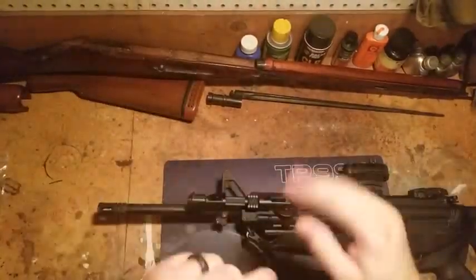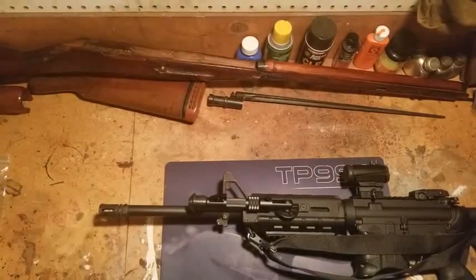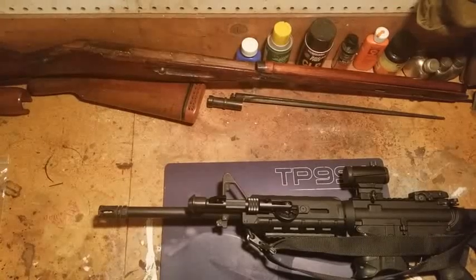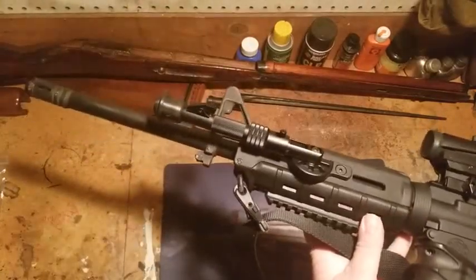Okay, through the magic of editing, we're back. Installation was about just a little over a minute at the most, probably - didn't take long at all. And that's what we're looking at once they're installed.